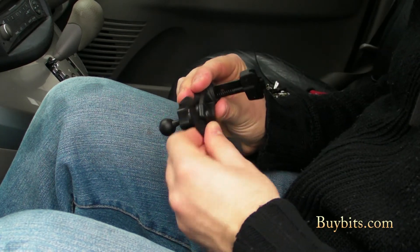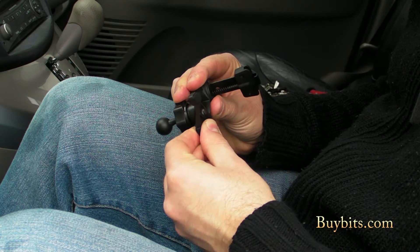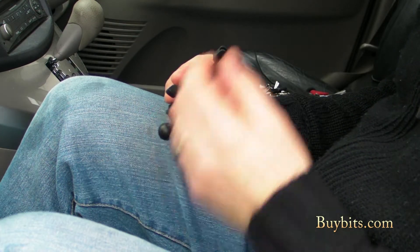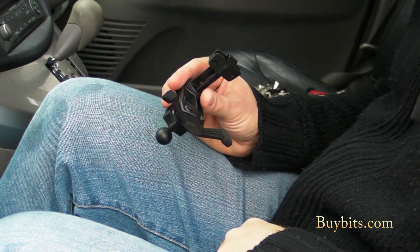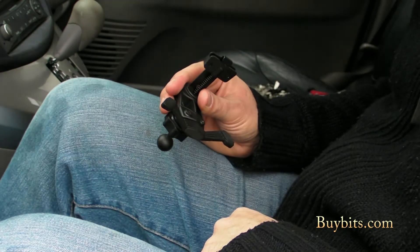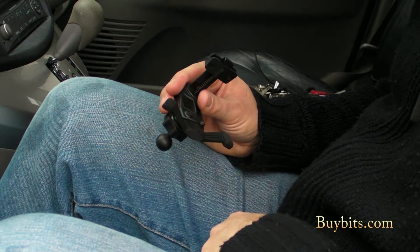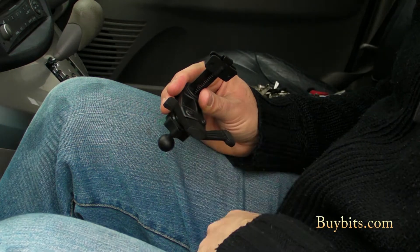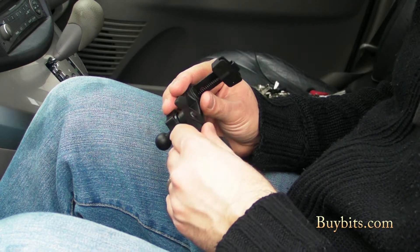You've got the feet at the bottom, which are adjustable. They move around, which basically means it takes account of curved dashes and things like that, so you can find your perfect fit. There are little rubber feet on the bottom, which is very important — it reduces the vibration coming from the car and also prevents the plastic from scratching your dash at all.